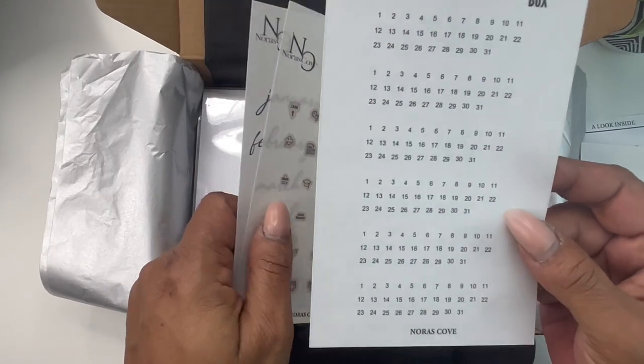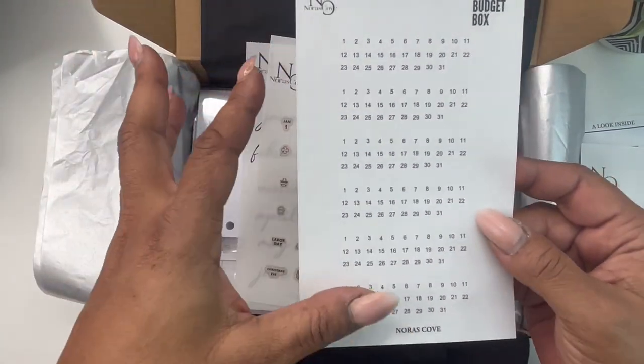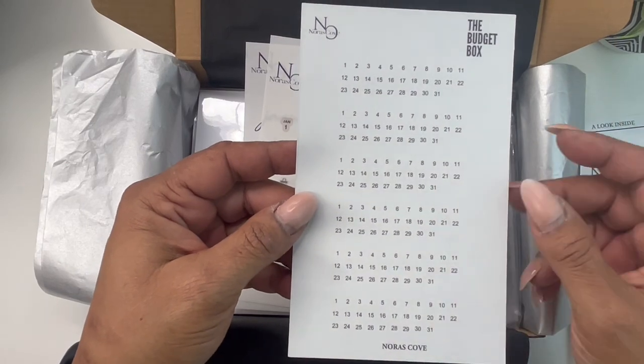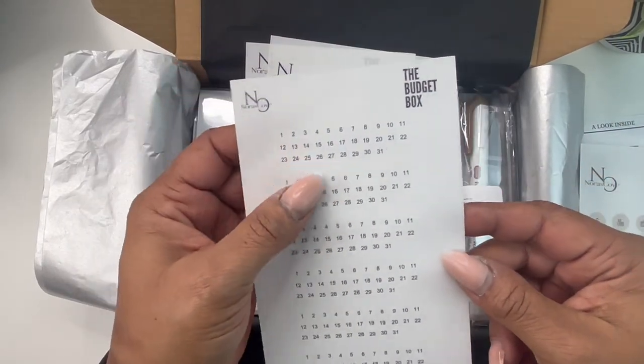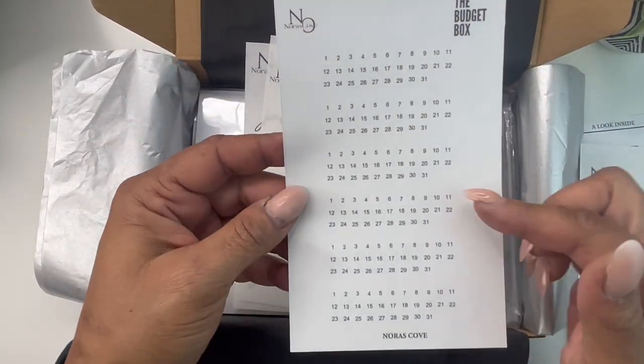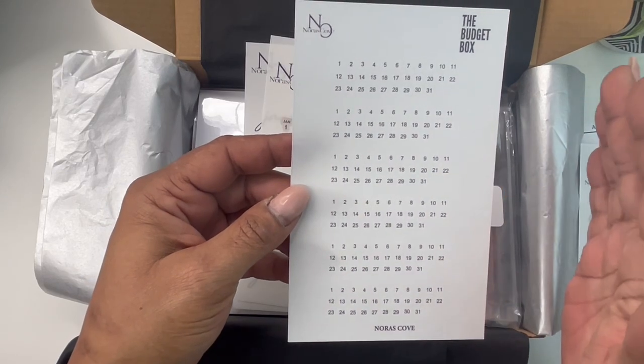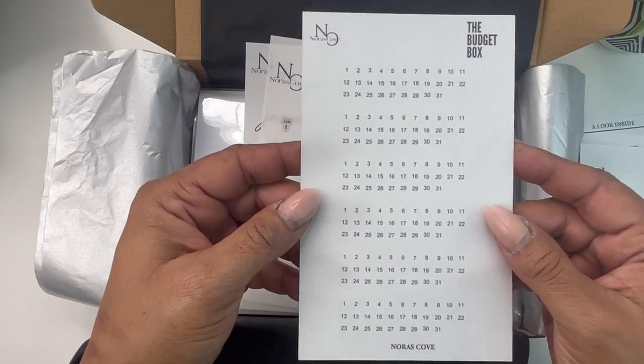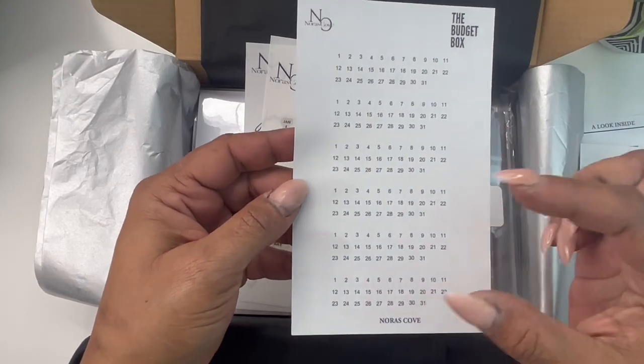Next up, we have our teeny mini number sets. This is great because you're going to get an undated calendar, so this way you can put in the numbers for your calendar. We will have these for resale so that you can get extra if you need them for the rest of the year. We now also offer this in a mini card set.